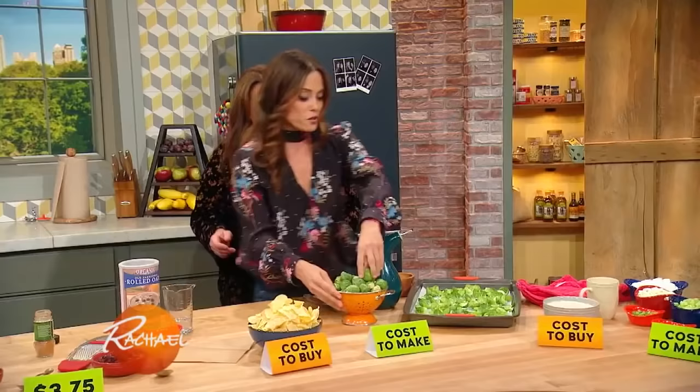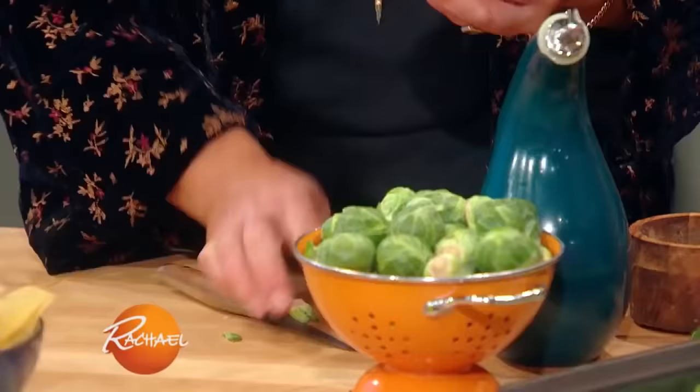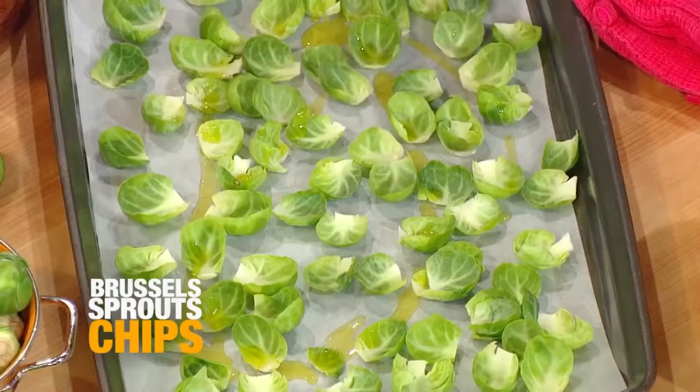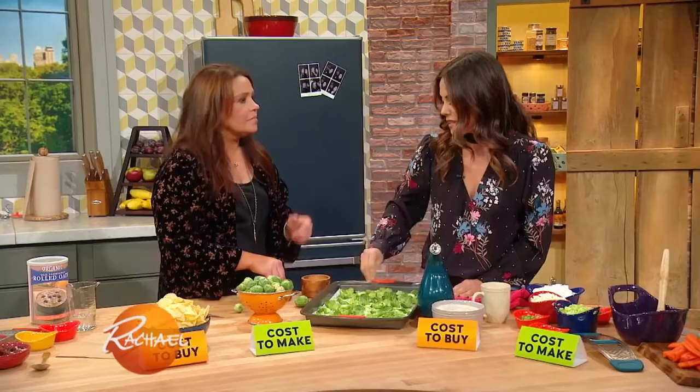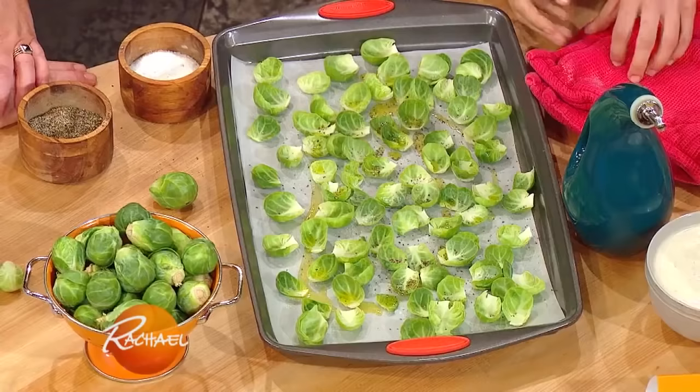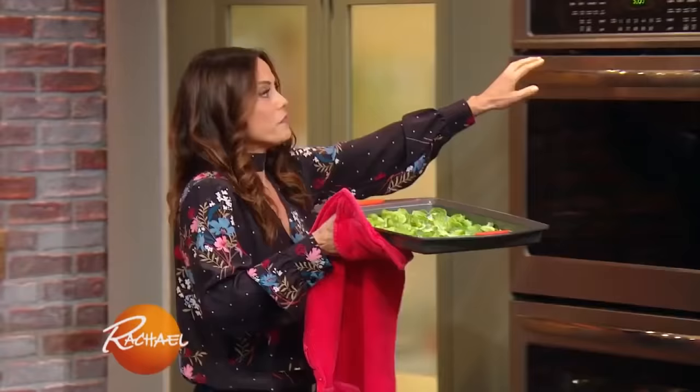You just chop off the end, peel the leaves, and throw them on the pan. Then pour a little bit of olive oil, and a little bit of salt and pepper. I'm going to put these in the oven right here for about 10 minutes, so they get crispy — and you also make them super fast.